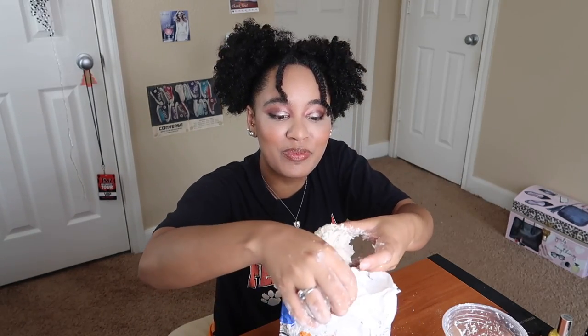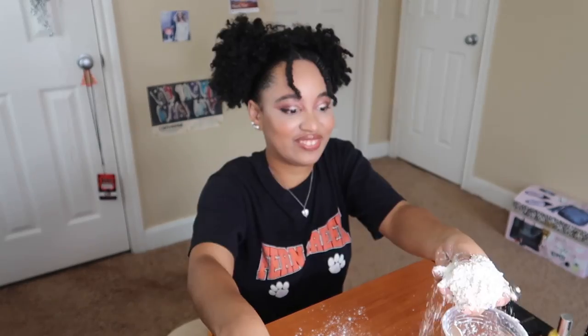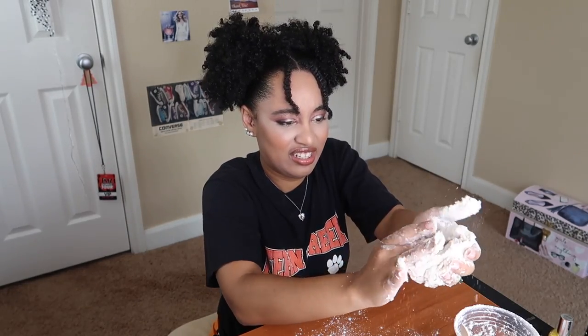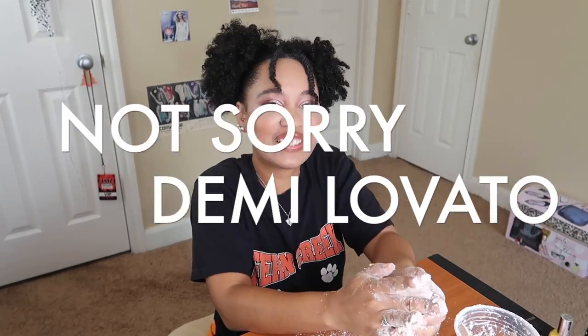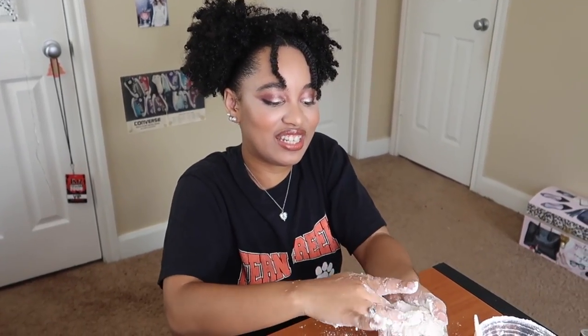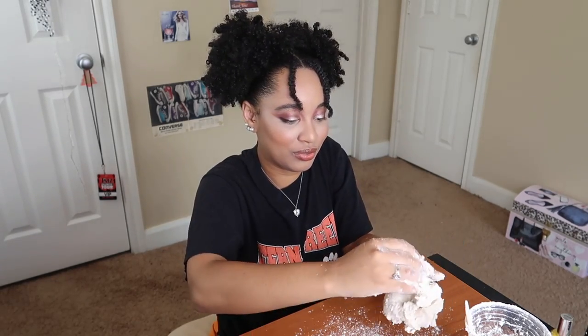Oh no — maybe if we dump more flour on her. Okay, she's getting there. Basically getting like a dough ball. It's almost there, she just needs to be mixed a little more.